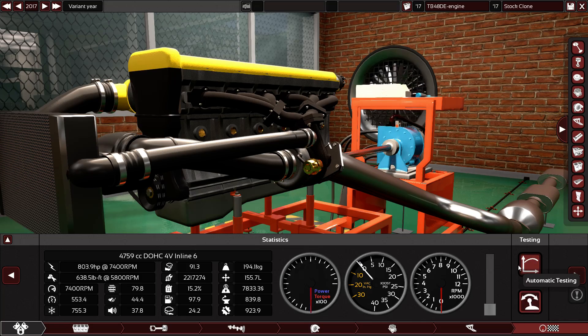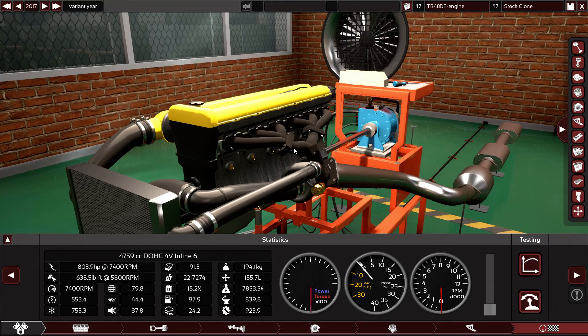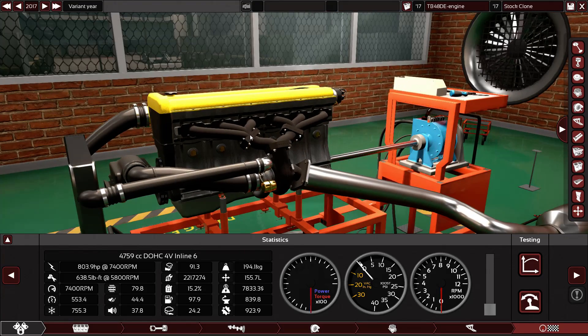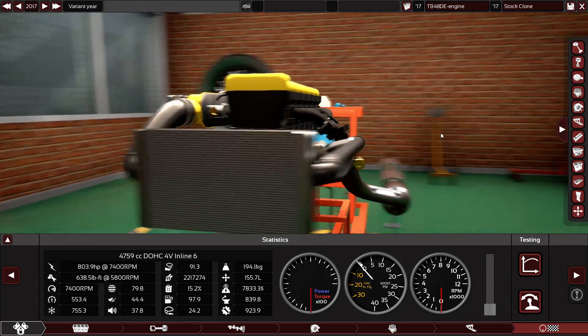The engine is sounding really really good. What a big difference in this engine! Imagine using this same engine in your Nissan Patrol — just take it out, put these new parts in, and stick it back in your car. Look at the reliability: 91.3 — I think it's actually more reliable than the stock engine now. Who can believe that?